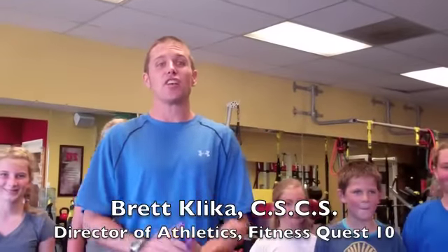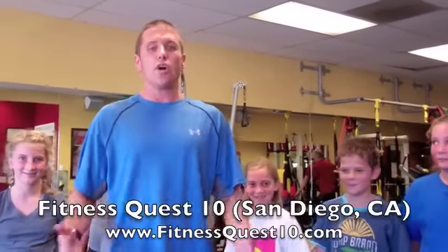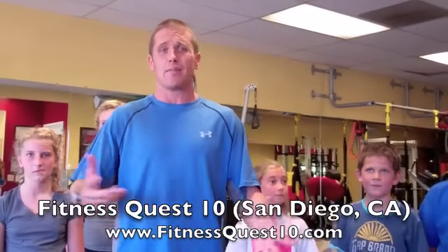Hi, Brett Klicka here. I'm here with some of our Quest 10 Kids from this summer's Quest 10 Kids program. I get a lot of questions from parents: what can I do with my kids? I don't have a lot of time, I just want to get them moving, get them exercising. Here's some ideas using a little bit of imagination.